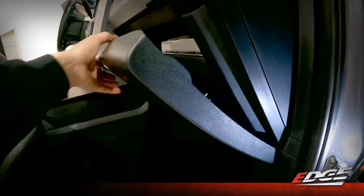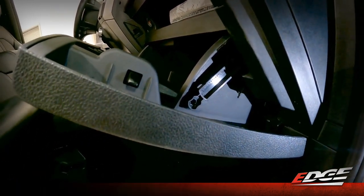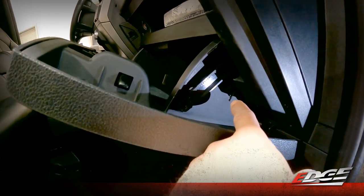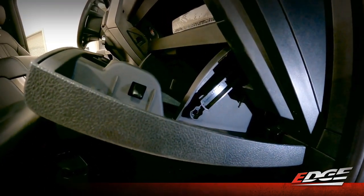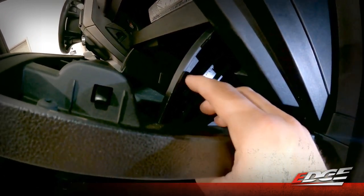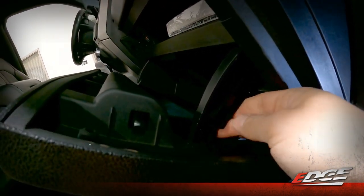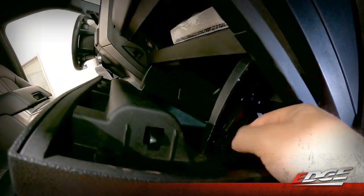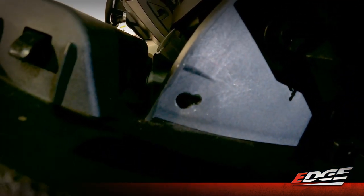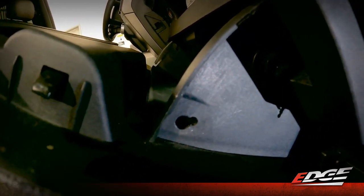Here we are at the glove box. We need to open it and first remove this mechanism on the side of the glove box that helps with the slow open of the door. To remove this mechanism, you basically just need to pull it forward towards the face of the glove box to click it out of its home, and then it can just be pulled outwards to remove it from the location. Once it's out of the way, you just need to slide it out of the small portion of that hole so that it can pull itself out.